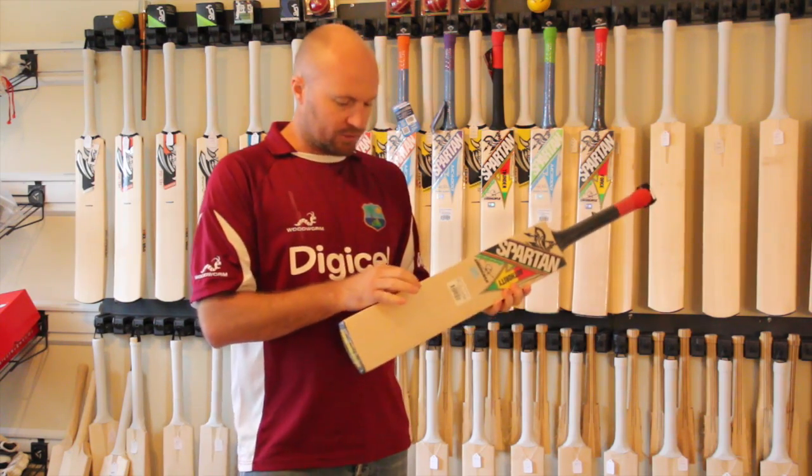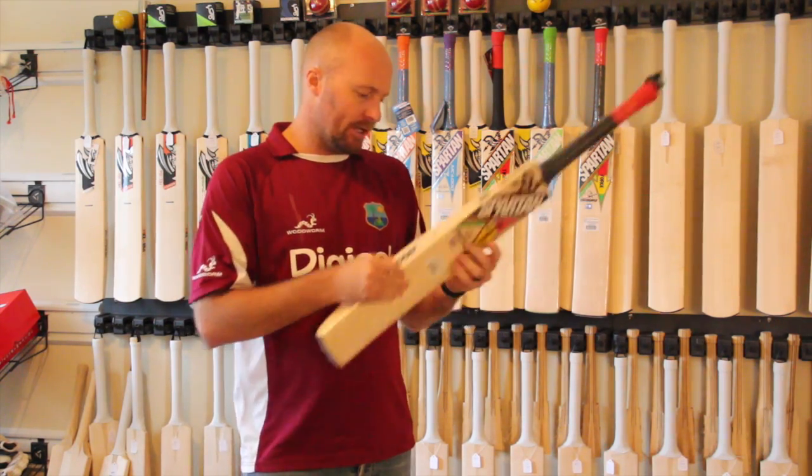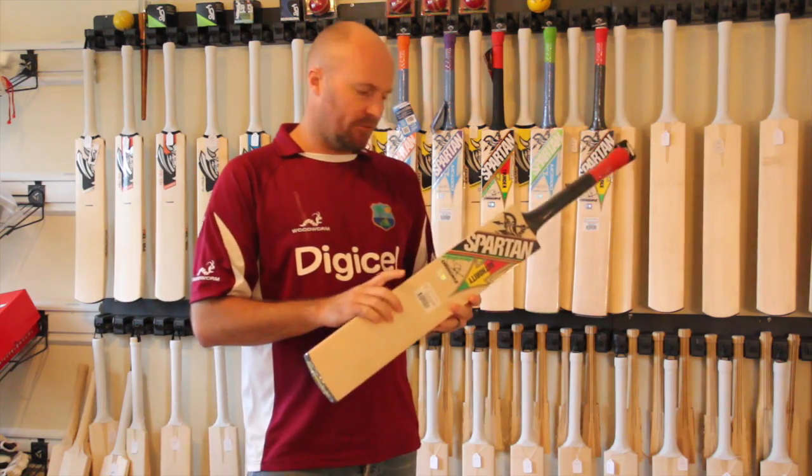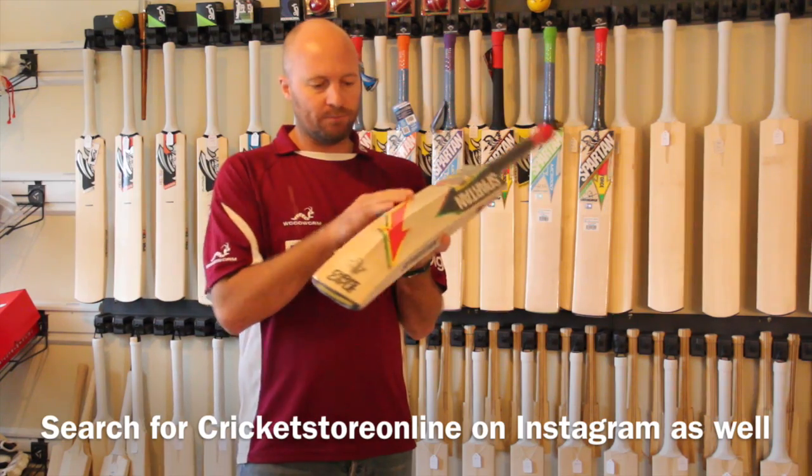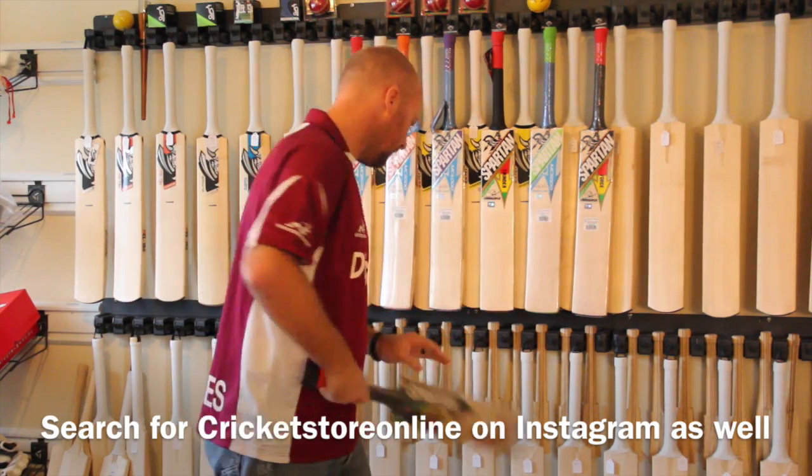Just a huge bat — this one's 2.14, got 40 millimeter edges, about a 60 to 65 millimeter spine, and zero concaving at all. Just a nice full profile and definitely very, very powerful.